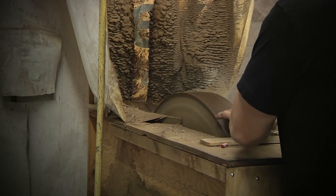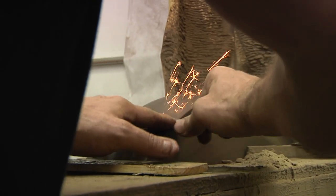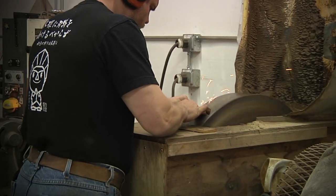They're usually ground with an abundance of water — for example, in the case of the rotating water stones that actually rotate in a trough of water.